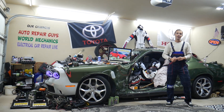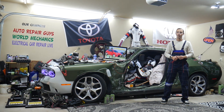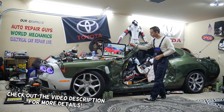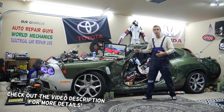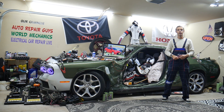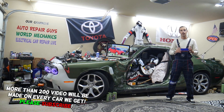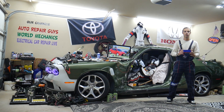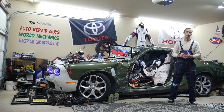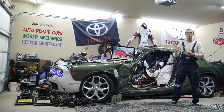Hey guys, welcome back to Free Car Repair. Thank you for watching and subscribing to the channel. Today's video will be super helpful for anyone with a Toyota Corolla — specifically the generation from 2013 to 2019. If you have one of those and the AC dash vent on the driver's side blows cold air but the passenger side blows hot air, stay with us — we'll explain what can easily cause that.